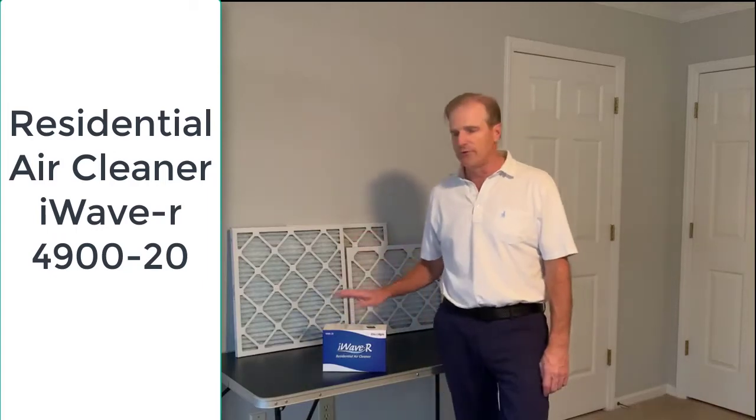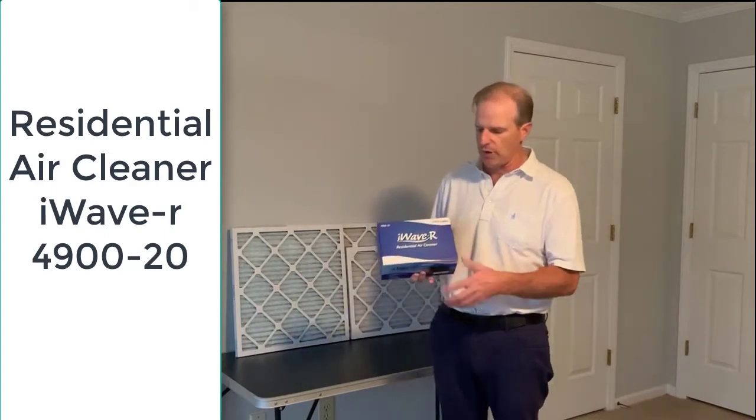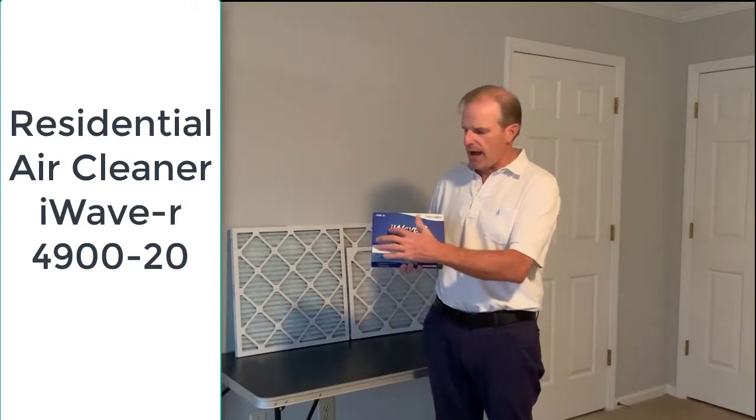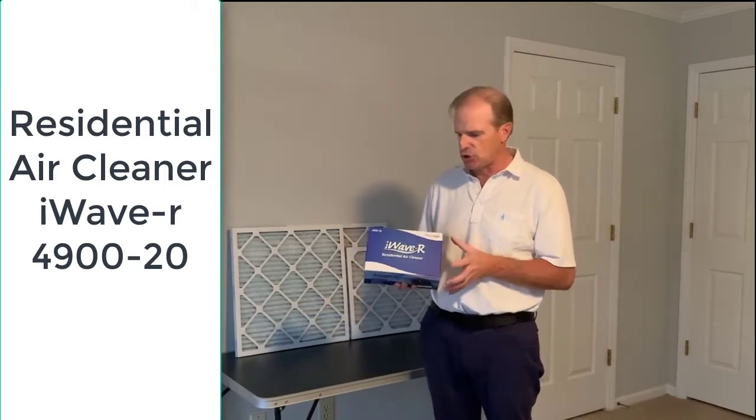Hi, I'm Kevin King, and today I'm going to go over some of the features of the iWave-R, which is a residential air cleaner, also known by the model number 4900-20.